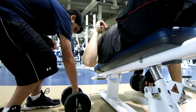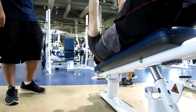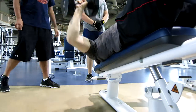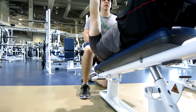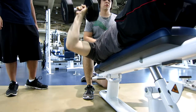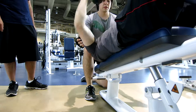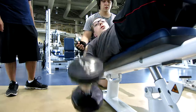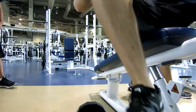Then we moved on to the decline dumbbell press. This one you definitely need workout partners for. I used 35 pounds at 12 reps and worked my way up to 40 pounds with 8 reps. 40 pounds seemed to be a pretty good weight. This is another pyramiding-type setup where you start at high reps and work your way down to lower reps with a higher weight.